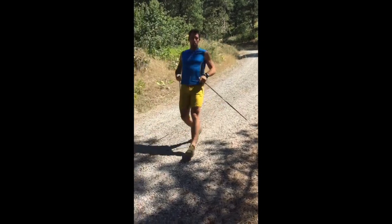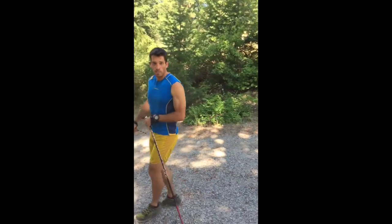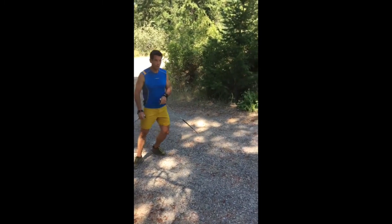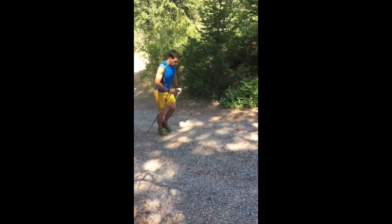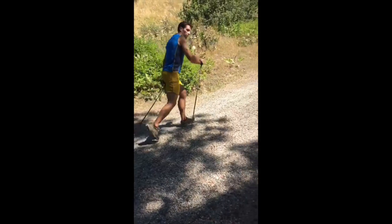The intensity isn't too high — you're not full-on bounding yet — but it's more dynamic than ski walking. If we want to look at the progression between ski walking and moose hoofing, I'll start with ski walking, reaching the foot, and then transition into moose hoofing.